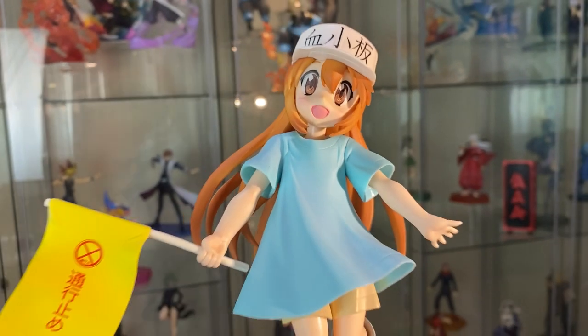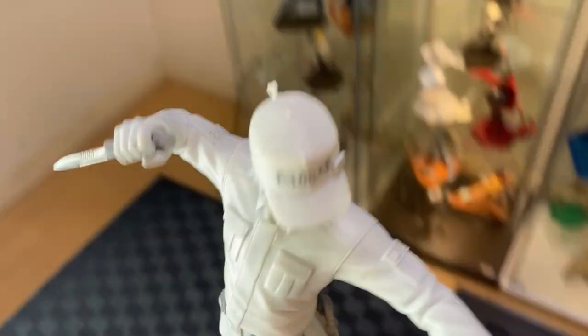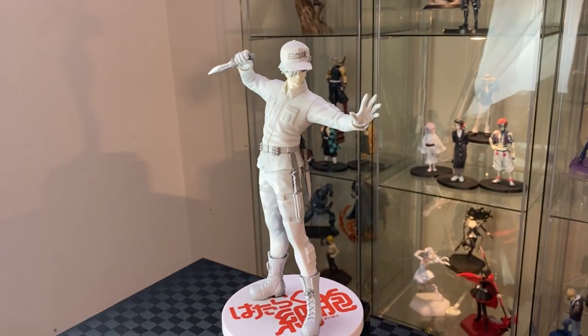Here we have the platelet SPM, looking kind and helpful. And here we have the white blood cell SPM in attack mode.